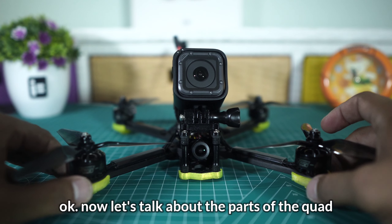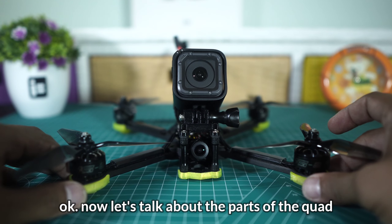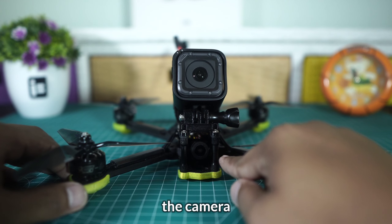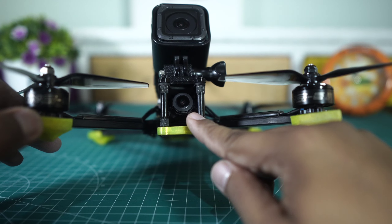Kita lihat lagi — frame-nya sangat tebal, sangat kelihatan. Frame-nya sangat tebal, bahan carbon fiber-nya juga tebal.